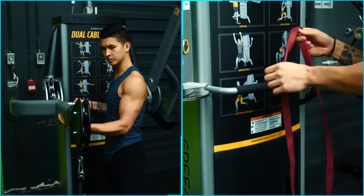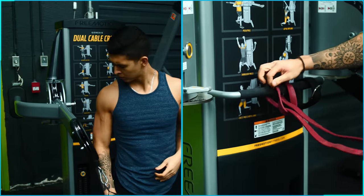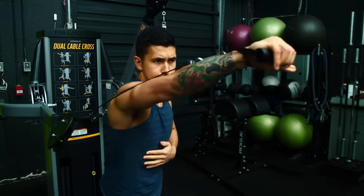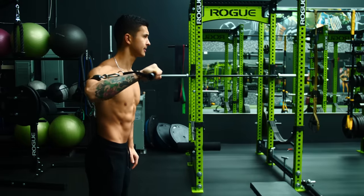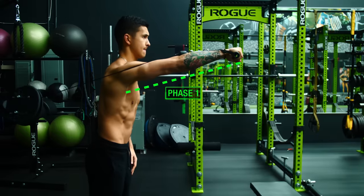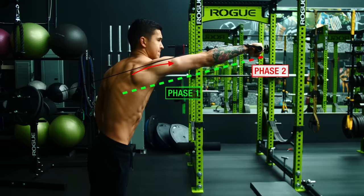Serratus jabs accomplish this in a more functional manner that can carry over into various overhead lifts in the gym. To set up, use a band looped around a fixture or a cable system, set at a low angle such that your arm can travel upwards as you punch to promote upward rotation of the scapula. Get into the starting position with your arm by your side and perform an upward punching motion broken into two phases: phase one is punching forward, and phase two involves active protraction of your scapula at the very end of the punch — reaching out as far as you can by thinking about bringing that shoulder blade around you. This subtle movement is what fully activates the serratus anterior through protraction of the shoulder blade.